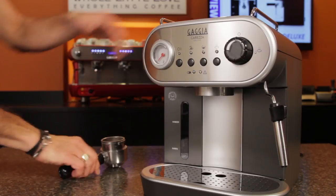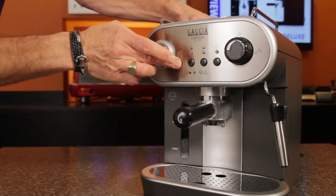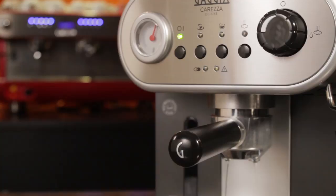Let's take a look at how to use the machine. With the portafilter locked in, turn the machine on. As it heats up, it will run a short pre-heat rinse cycle. From turn on to brew ready, it only takes about a minute. Once the brew light is on solid, the machine is ready for use.